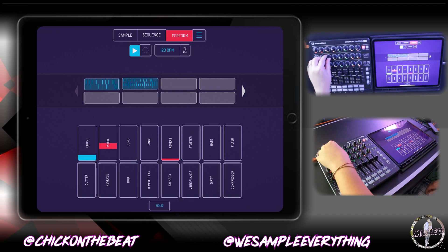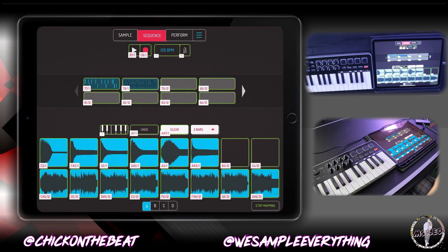You see everything works great on here. So now I have my Samson keyboard controller. I'm going to try to map that out to this and see if it works. You just do that the same way. Beautiful.